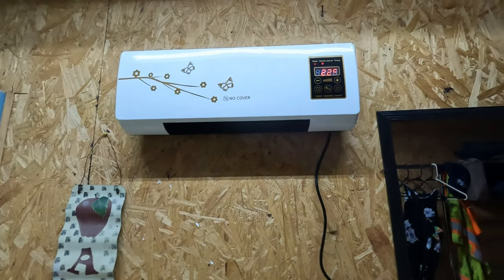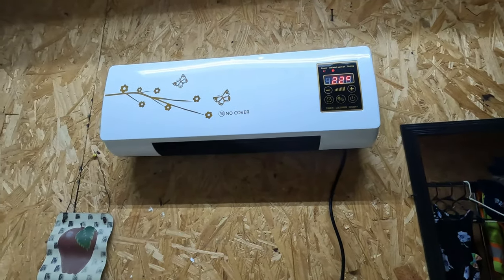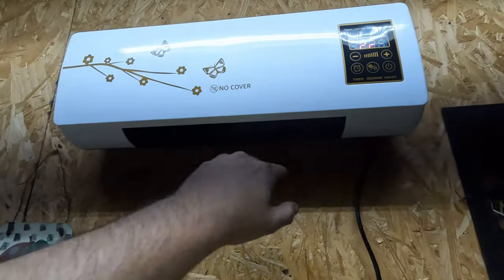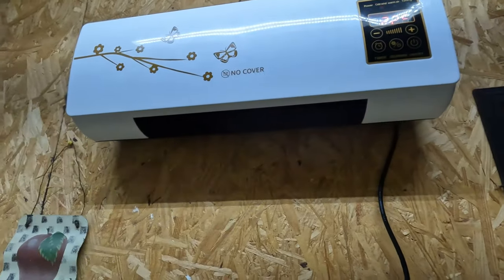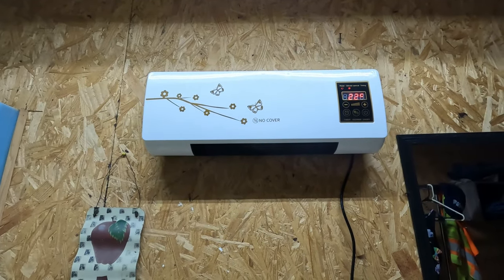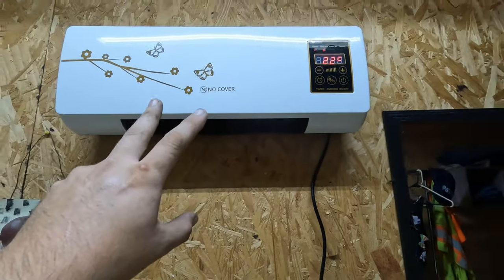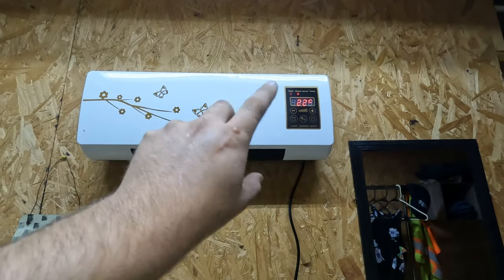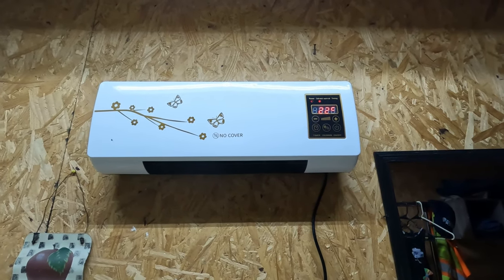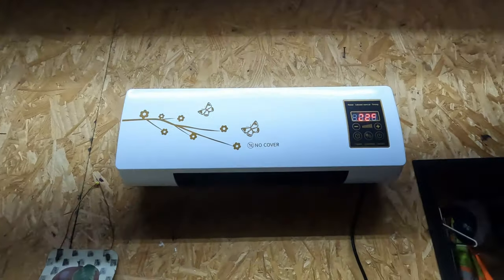Basically a wall-mounted space heater is what you're getting. They need to change the name — it's false advertising calling this an air conditioner. It should be called a wall-mounted space heater, period. Looking inside the unit, it does have thermal switches and tiny cheap wiring with a very basic computer board. Nothing really to it. Save your money — buy a real mini split. Don't waste your money on one of these.